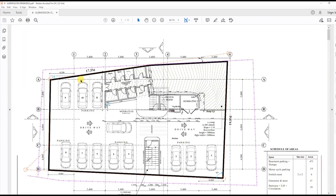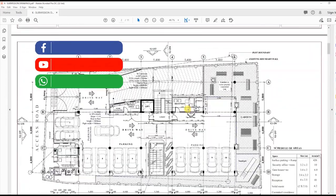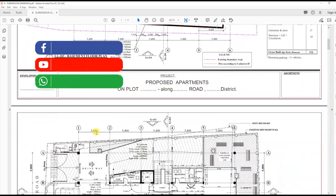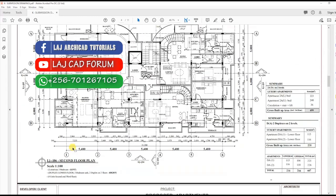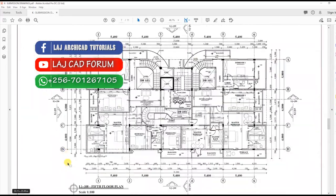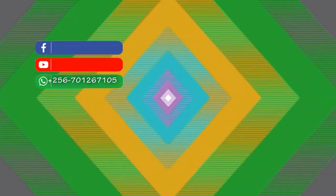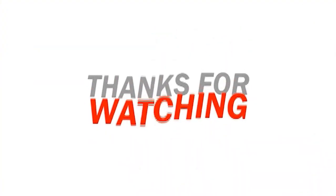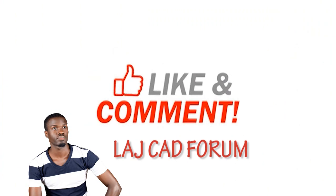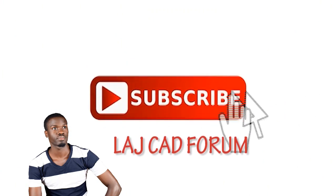Open the saved PDF to see if all layouts were saved in the preferred order. If you find the video helpful, like, comment, and subscribe for more ARCHICAD tips from LAJCAD Forum.